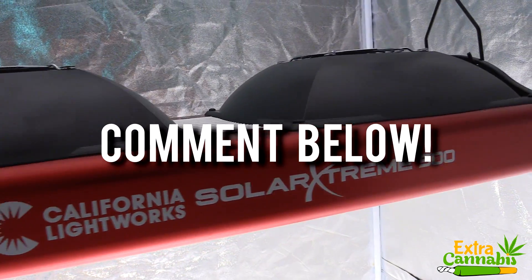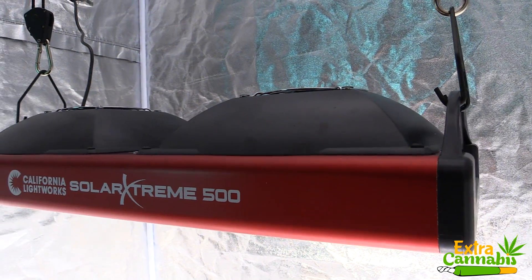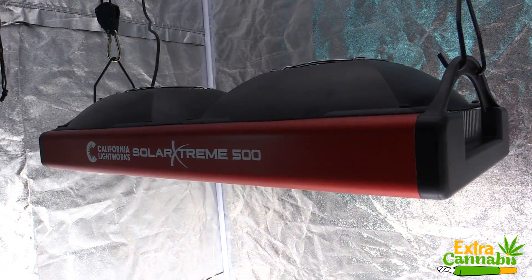Let me know in the comment section below. I will leave a link to this grow light in the description section below, and I will leave it at that. Thank you so much for watching, and until next time, peace.